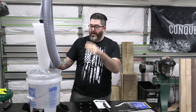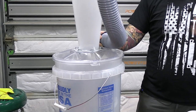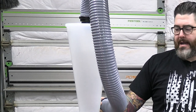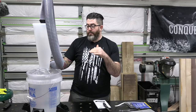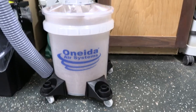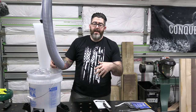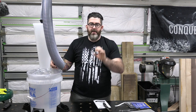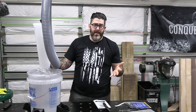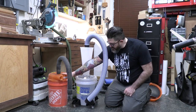A couple things to note right off the bat: it comes with a gasket. One of the nice things about this system versus the original Dust Deputy I had is that this comes pre-prepared — no need to drill out holes. The other thing, and it seems like a minor thing, but everything is clear — clear bucket, clear top, the cyclone itself is clear. That's really nice because with the Dust Topper I currently have, if I want to know how much is in there I have to lift the lid every time. With this you just get a good visual look.